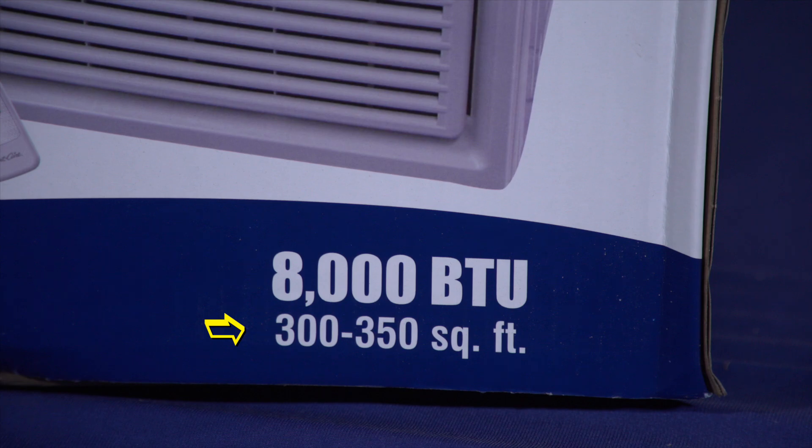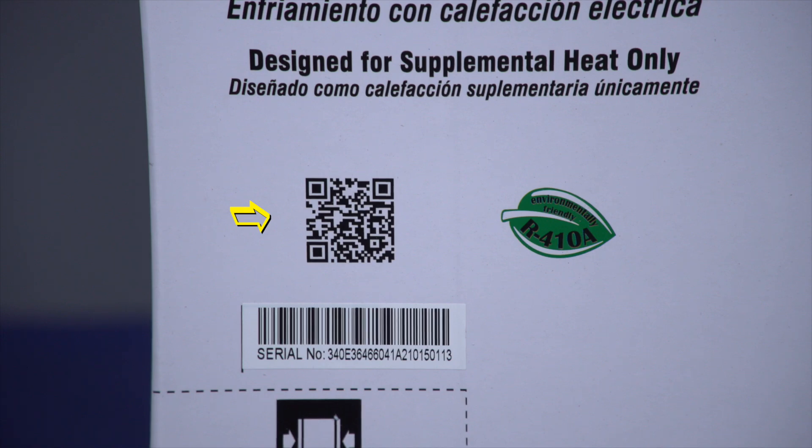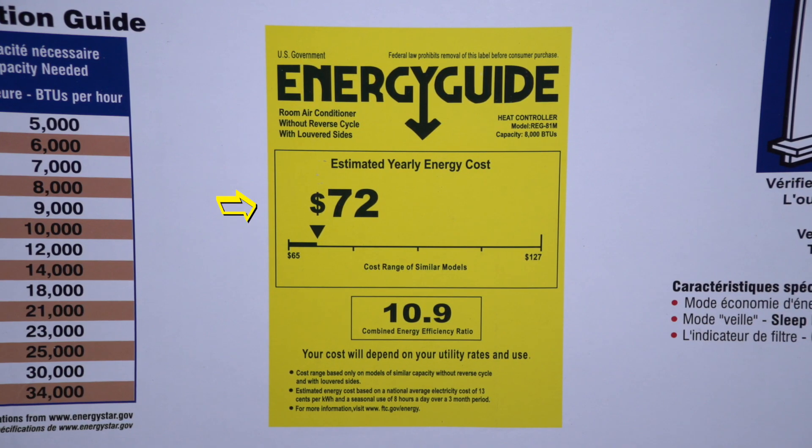The size of the room this unit will cool is shown in the corner. Correct sizing is critical to allow for proper cooling and dehumidification — both are very important for proper comfort. Here you can see the certifications for electrical safety standards. For more detailed technical information about the unit, the QR code takes you directly to the website. The energy guide is on the side, showing the estimated annual operating cost and the SEER rating, which covers the efficiency of the unit.